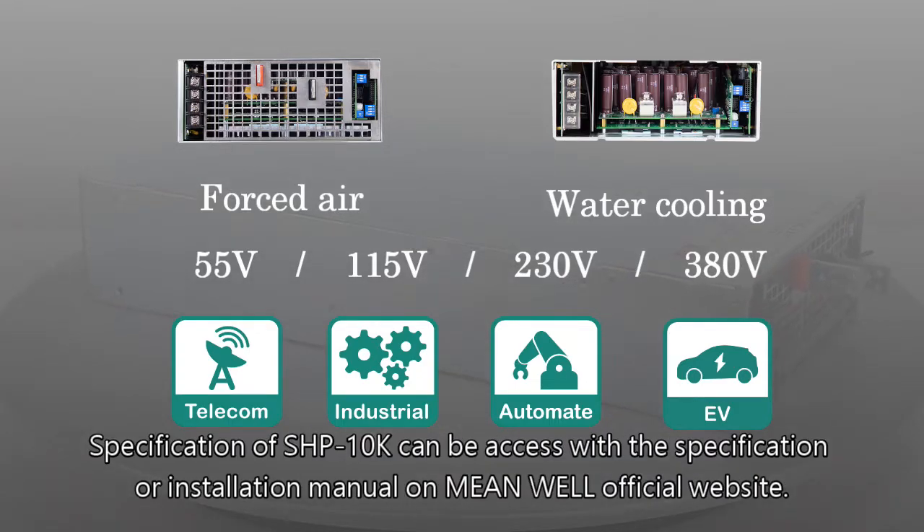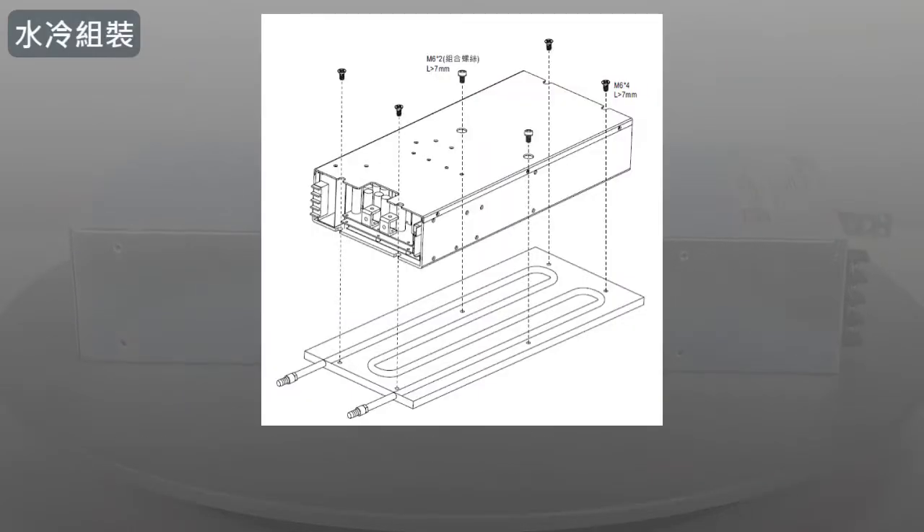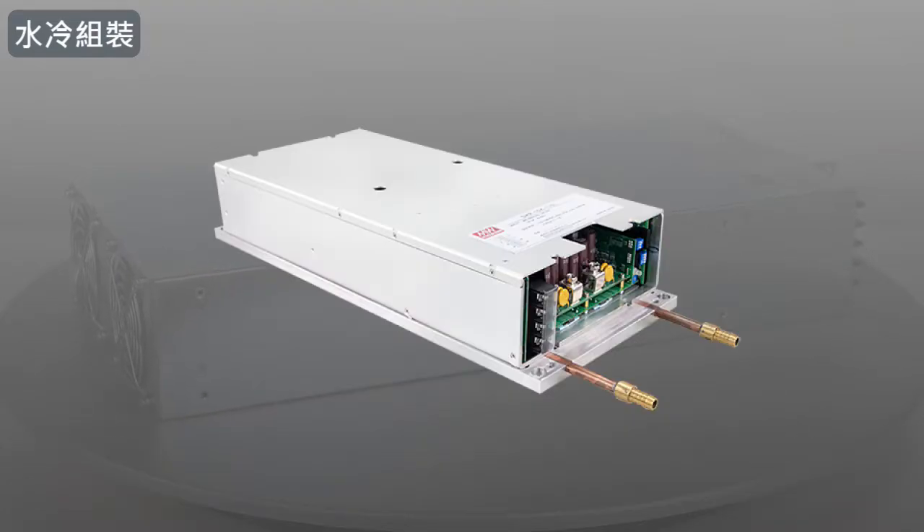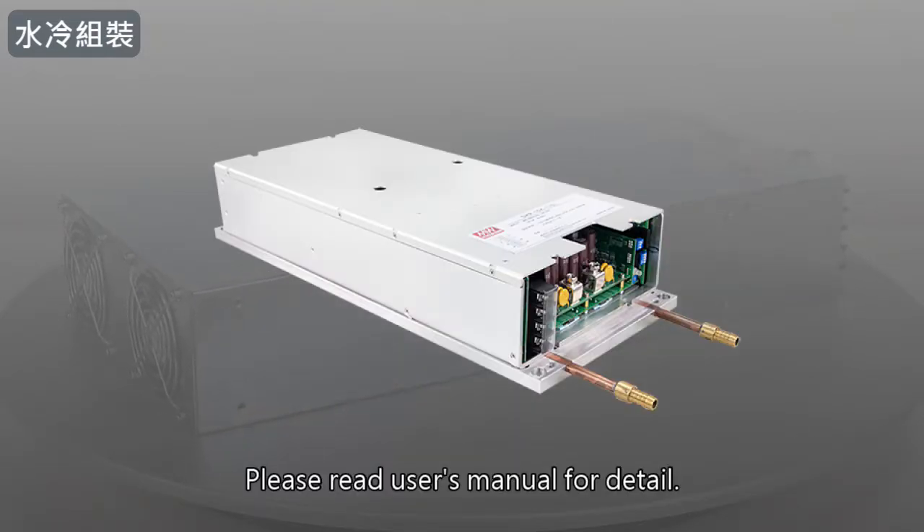Specifications of the SHP10K can be accessed via the specification or installation manual on the Mean Well official website. Water-cooled products can be assembled with optional or self-designed water-cooled plates and dissipate heat with a water cooling system. Please read the user's manual for details.